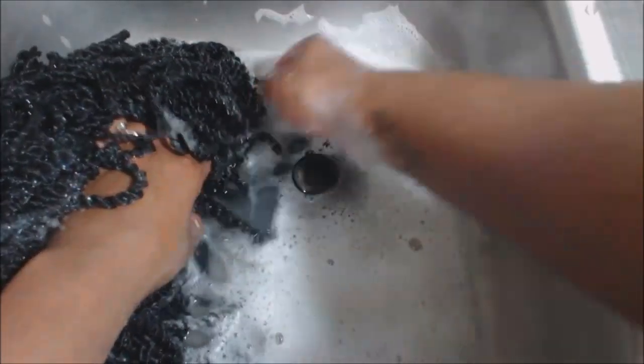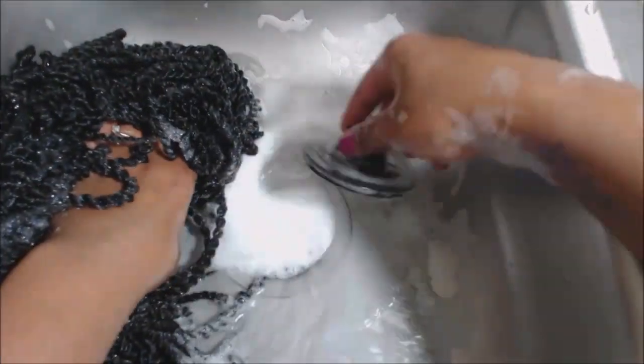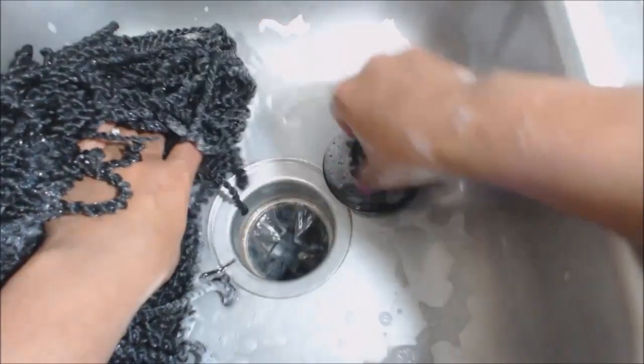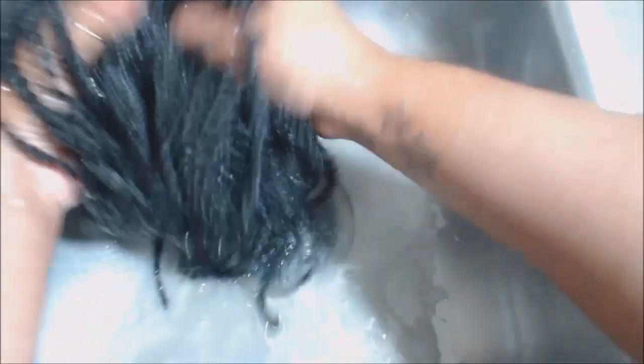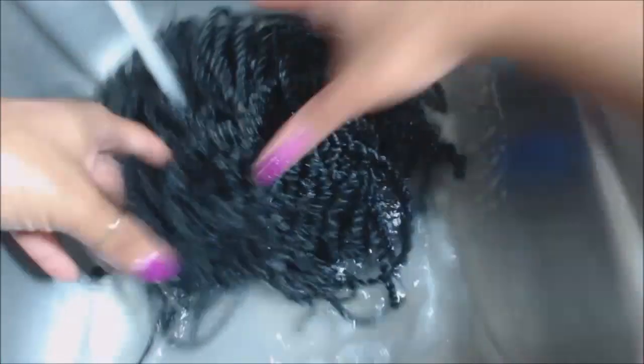So I'm going to let some of this water out, place the stopper back. I'm not adding any more soap, I just want to rinse these. I want to rinse until my water is clear — that means our braids are clean.